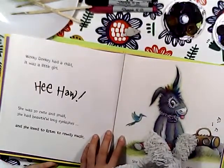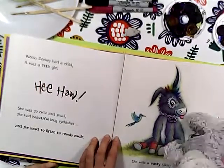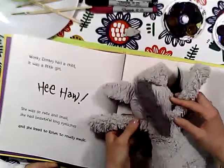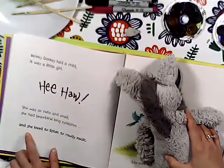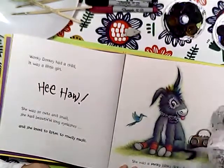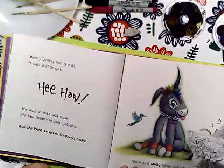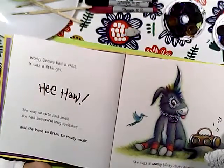Wonky Donkey had a child, it was a little girl. Hee-ho! She was so cute and small, she had beautiful long eyelashes, and she loved to listen to rowdy music. Oh my goodness - I think she's like you! You love music and listening and singing. She was a punky blinky dinky donkey!